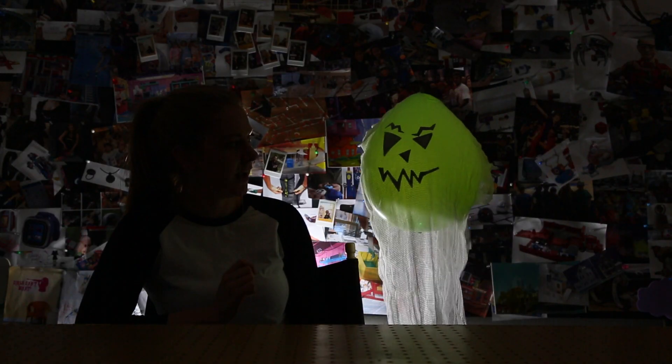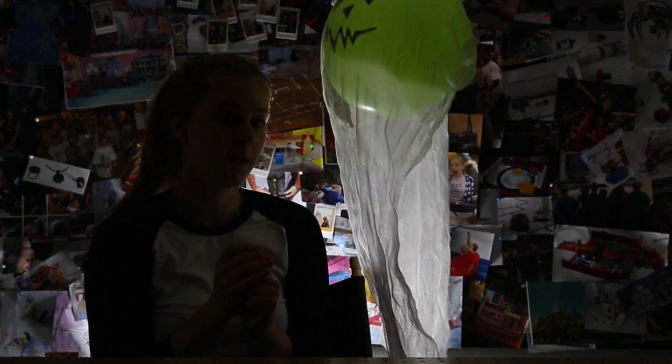Hey Mr. Ghost, how's it hanging? Really well. You can rig it by a door and then when somebody comes in, there's like whoosh — a ghost right in their face. Boo!